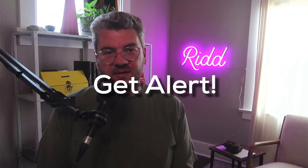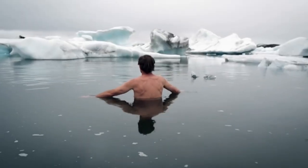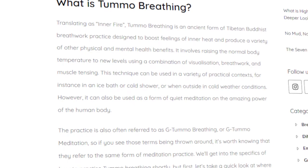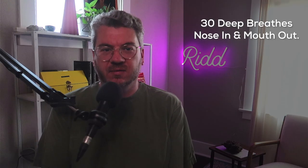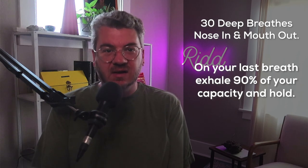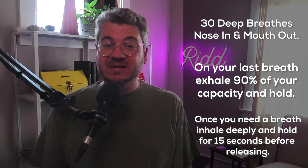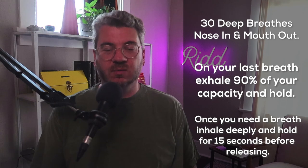The first thing you want to do is get alert and get adrenaline flowing. One of the best ways to do this was popularized by Wim Hof, who holds world records involving extreme cold exposure, and interestingly enough, also practiced by ancient Tibetan monks. You want to take 30 deep breaths by inhaling through your nose and out of your mouth. On your last breath, exhale 90% of your lung capacity and hold for as long as you can. When you feel your body really needs a breath, inhale deeply and hold for 15 seconds before releasing.